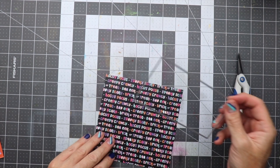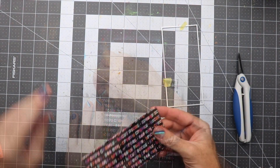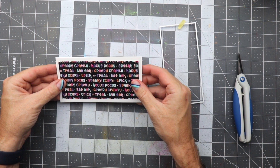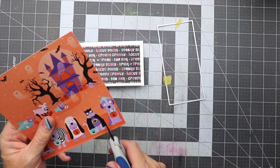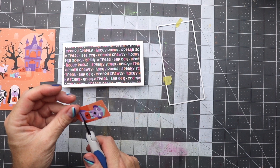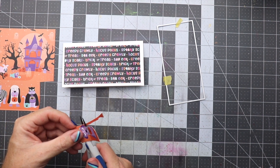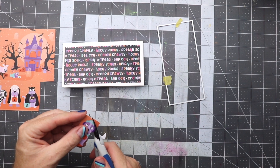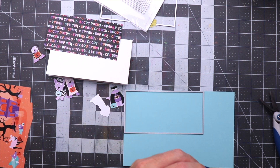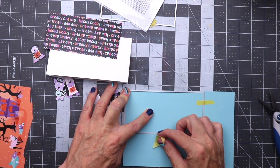I won't be stamping anything because I'm going to be using mostly all the paper for this card, but I did want to show you the stamp set they sent and what it contains. The first thing we're going to do is cut out the first panel from the Halloween paper with the words on it. We're going to fussy cut out all these characters, and basically what I wanted to show you is you can make a card without having to use a stamp set. If you don't have any stamps or dies, you could totally use a pack of paper and cut some items on your own — you don't even need a die, you could use a paper trimmer.